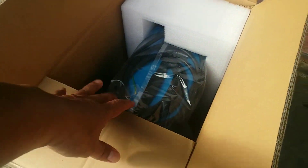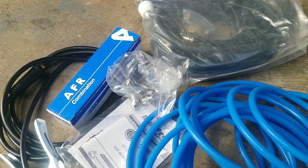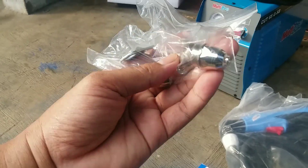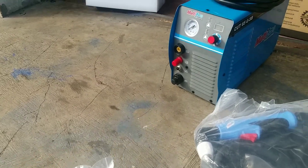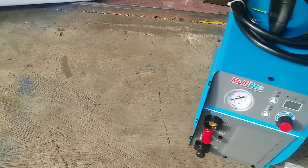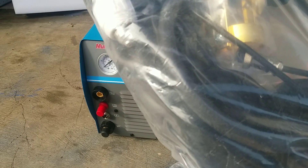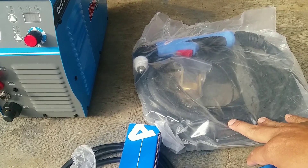Dan unitnya ada di dalam box ini. Kita buka. Ini sangat komplit sekali. Dilengkapi dengan elektroda untuk potong, dan pengait atau kunci untuk membuka elektrodanya. Dengan fitur yang sangat simple ini. Dengan daya listrik 3 fase atau 380 volt. Panjang dari plasma tosnya ini kurang lebih sekitar 5 meter.